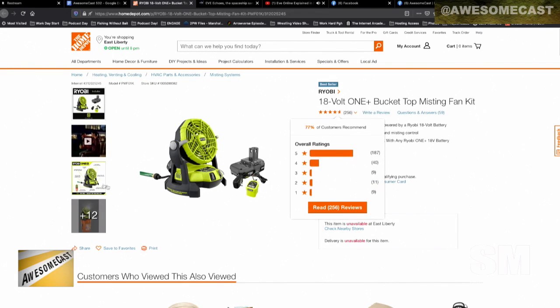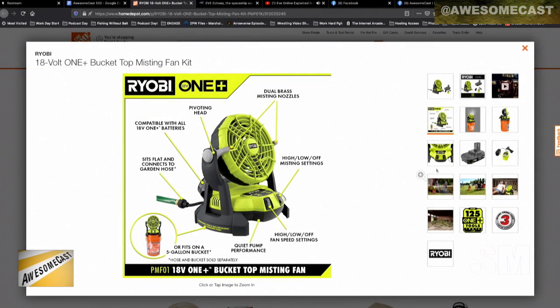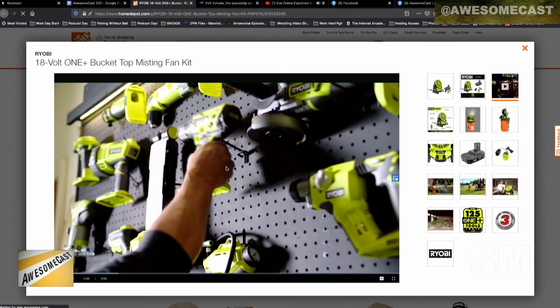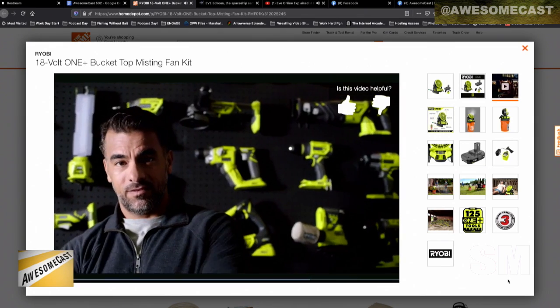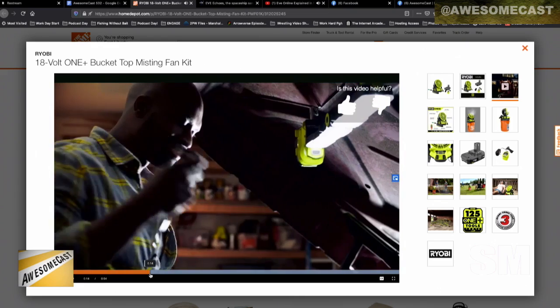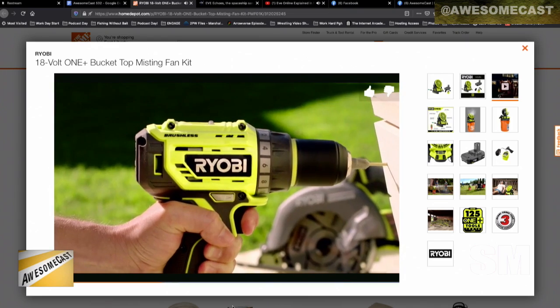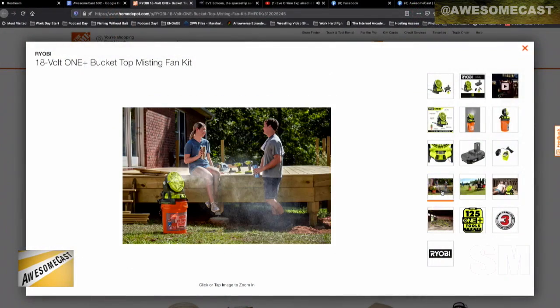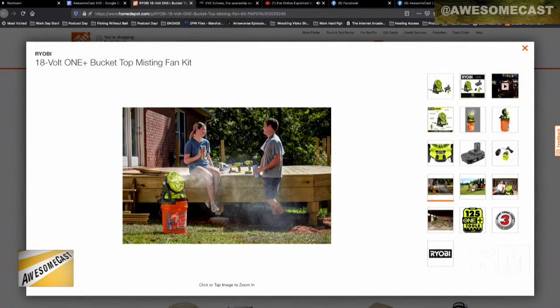There's a hose that comes down — the picture on their site shows it hooked up to an actual water hose. But it actually has a special ability: it goes on top of the fan, and there's a clear plastic hose that you put down into the five-gallon bucket. It has misters built into it, and it's all battery powered, so you can carry this thing around and blow air and shoot water mist.